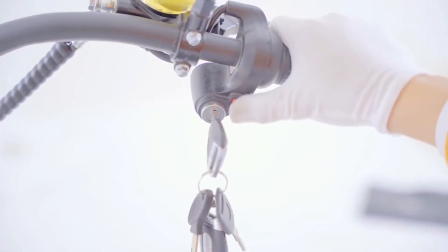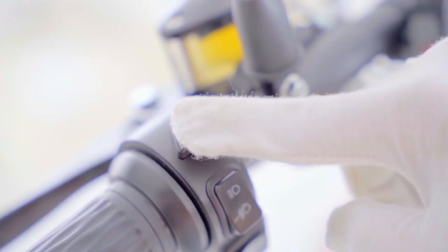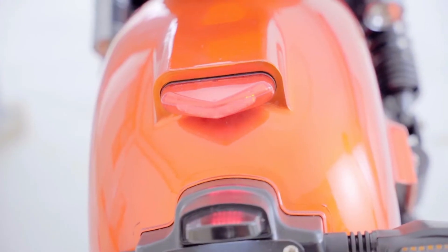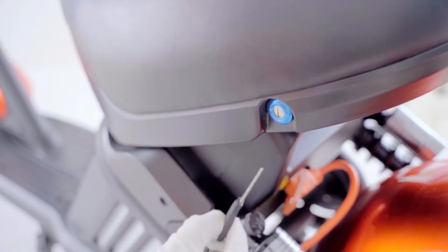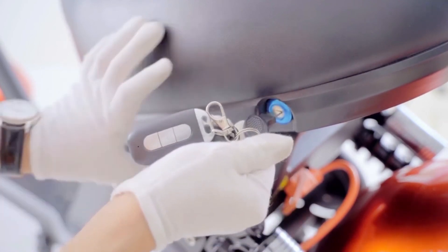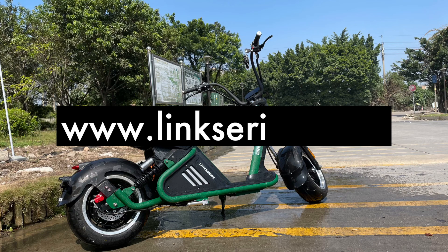Then check all the lights: the steering lights, left and right. The mode switch button — we have three gear modes for this model — and also the emergency flashing lights. Also check your braking system and the key for your handlebar lock to see if it works well, and also the seat lock. If it all looks good, then you can twist and go — enjoy riding! Thank you for watching, see you next time, bye!